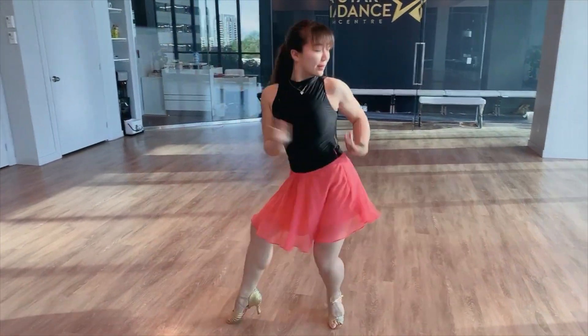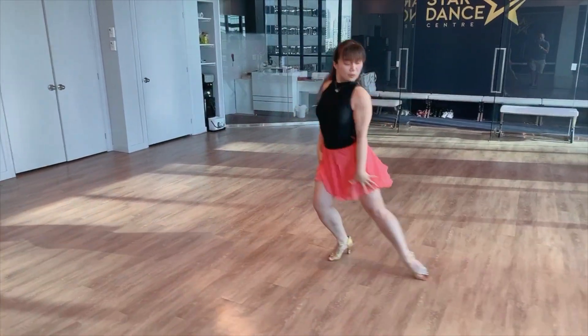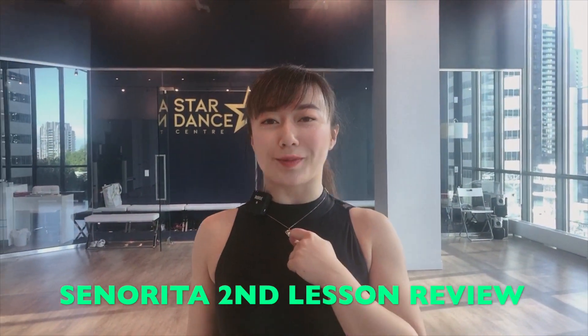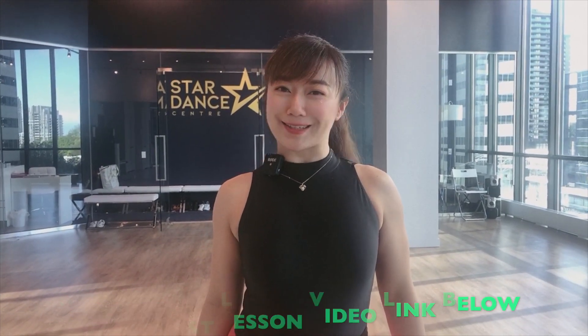Hello everyone, welcome to Star Dance Center. I'm Fiona. Today we're going to do a review class from our Thursday Zoom lesson, dancing to Senorita with our new style Latin dress. Let's get started.